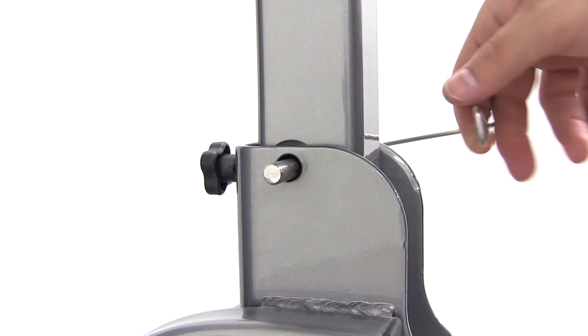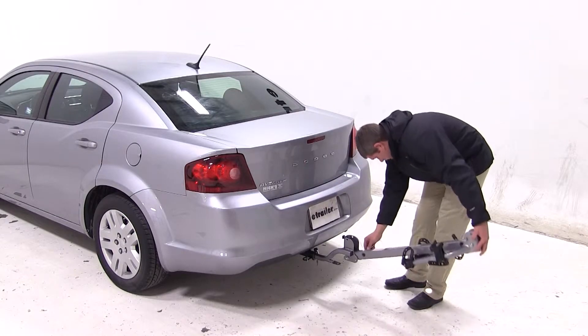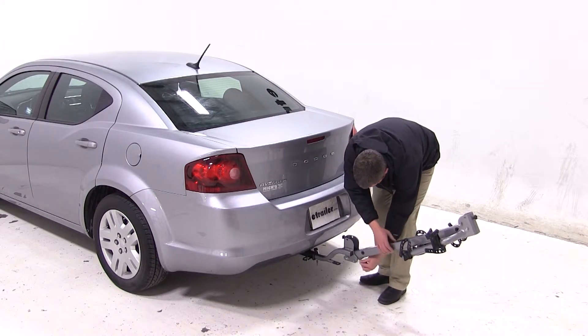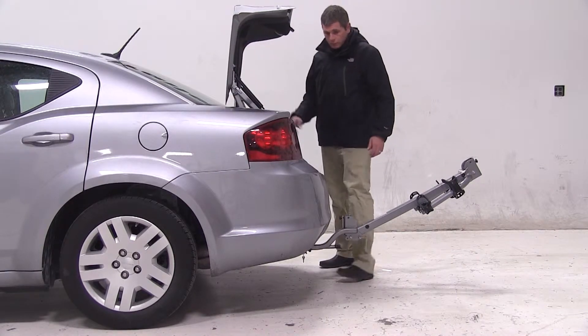Pulling the silver pin at the base of the rack will allow you to tilt the rack away from your vehicle. To keep your rack from making contact with the ground, you'll want to insert the pin under the mast and the rear set of holes. With our mast in this position, it gives us great access into our trunk.